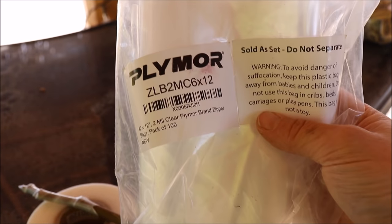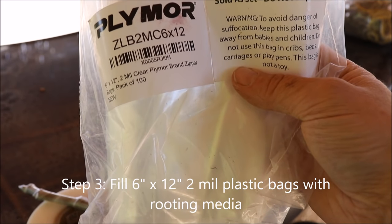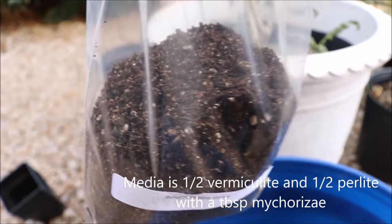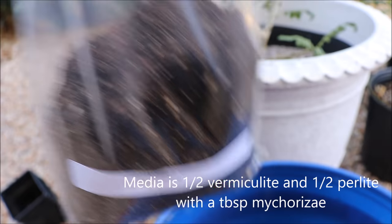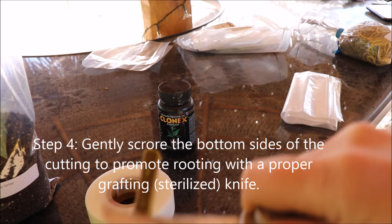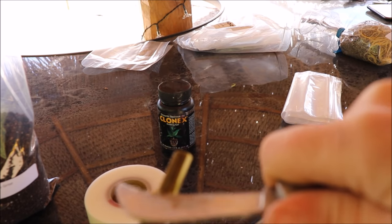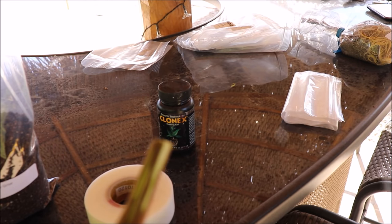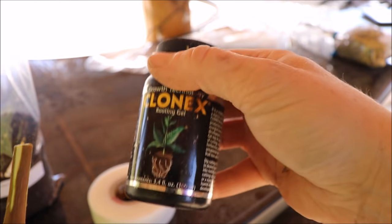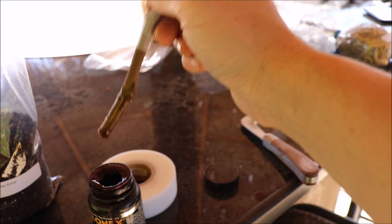These are the bags I use — six inches wide by twelve inches tall, two-mil zipper plastic bags. You can get these anywhere; Amazon is where I got mine. I've mixed up some soil here, filled up the bag, and it's labeled as well. The next step is to slightly score the bottom of the cutting — just scratch it lightly, not gouge it — just like that, to help promote rooting. Then I've got some Clonex rooting gel — shake it up and put the cutting straight in.